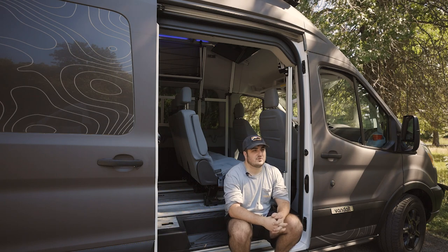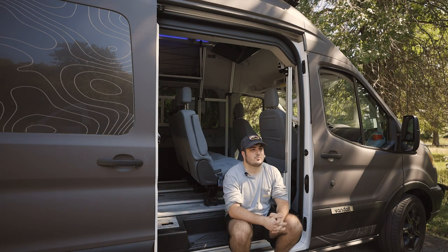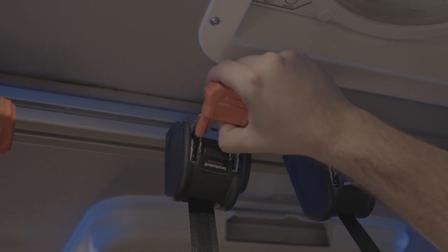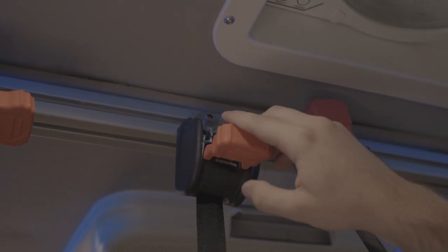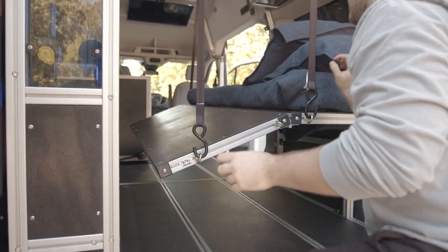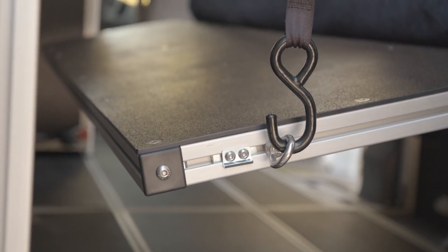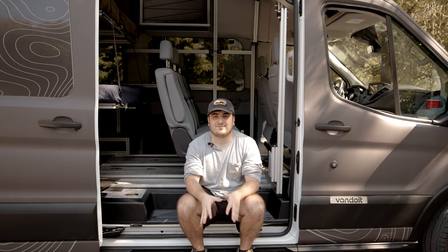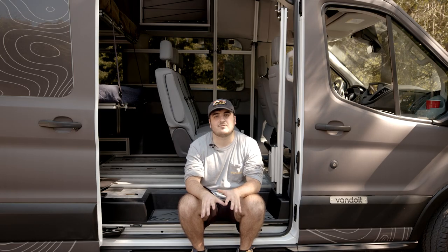Now once you have your bed platform folded down, make sure you have your eyelids in place. Simply make sure your ratchet straps are in the release mode. The ratchet straps will have a little orange button that will go into release — pull that all the way down to get it in release mode. Then go ahead and hook up your strap and then tighten and ratchet to the desired angle. Now the cool thing about these bed platforms is if you're parked at an angle, you don't actually need to level the van — you simply level the bed platform.